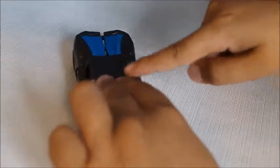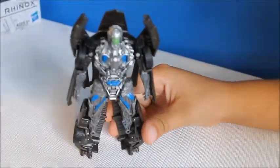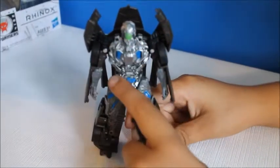So now let's transform it. You just have to push this down. Here's Lockdown. I think this is a new Lockdown because it has an all-green one eye.